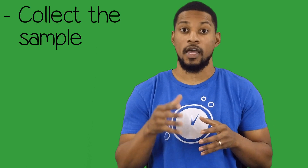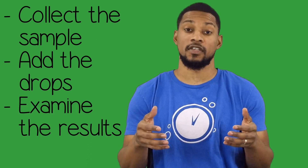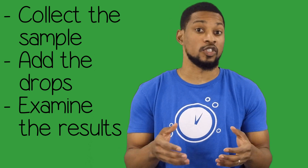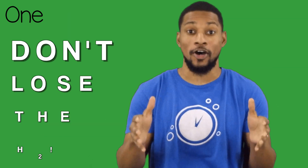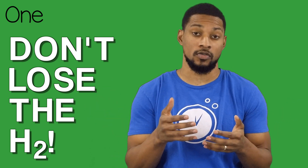So let's walk through this. There are really only three keys when testing with H2Blue: collect the sample, add the drops, and examine the results. But each of these has a correct way and multiple incorrect ways to do them. With each of these there's one key focus: don't lose the H2, or at least try to lose as little H2 as possible.